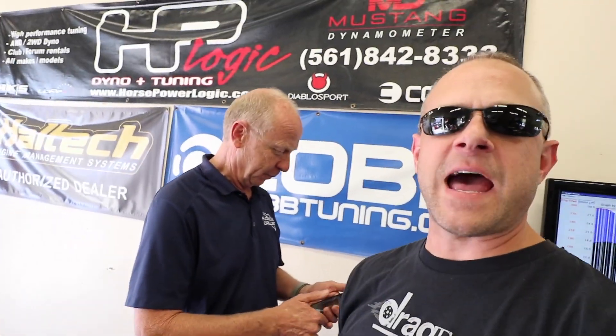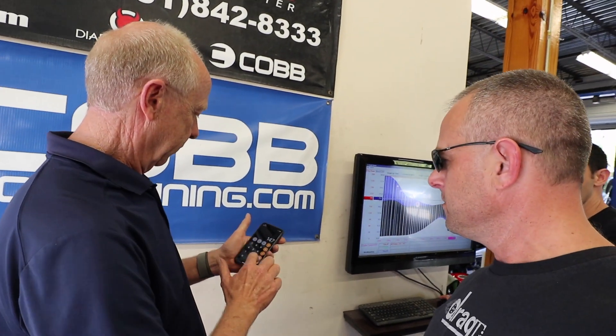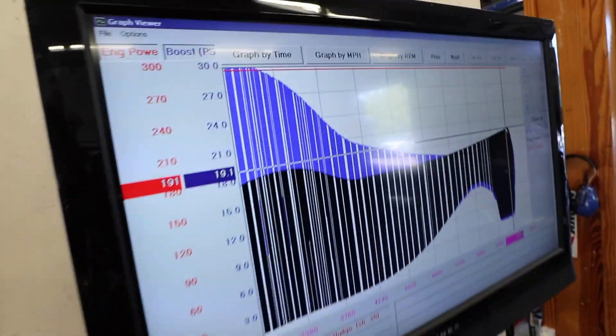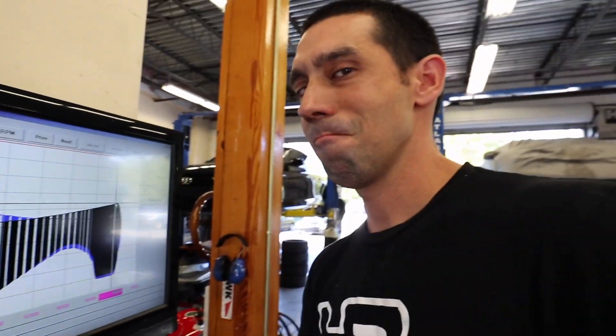We ran the Power Tools app on the iPhone which pulls kilowatts. It showed 147 kilowatts. You multiply that by 1.34, which gives 191 horsepower. And the dyno also read 191 — so about 200 horsepower to the wheels. That's a crazy match between the two measurement methods.